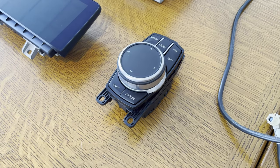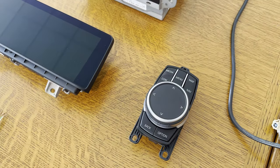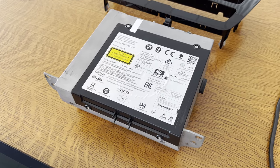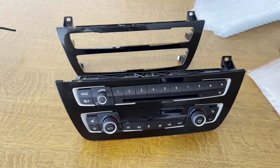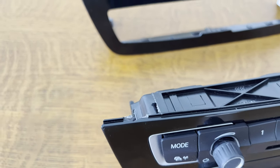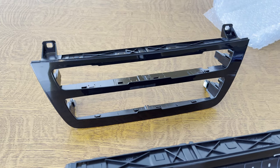We have ourselves a new iDrive controller — it feels very crisp, the buttons feel rock hard. We have this brand new CID with touch and, of course, our NBT EVO ID6 head unit. We also have this brand new panel for the radio and climate control. As you can see, one of the clips broke off — I do have the clip still here, but we're not going to glue it. We're going to do it right, hence why we ordered a new one.